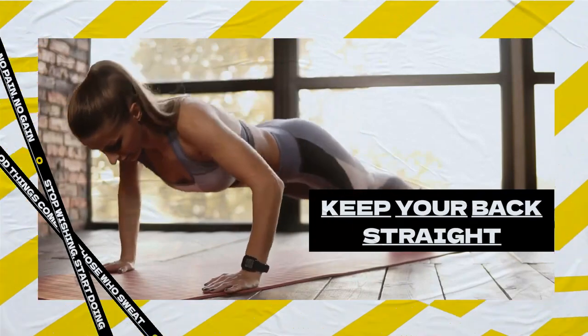Avoid sagging in the middle or arching your back. This can strain your lower back and can cause injury.